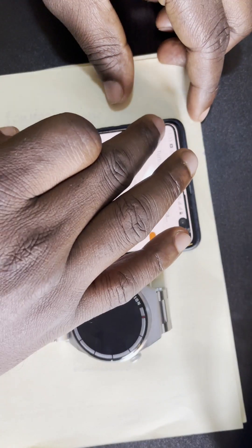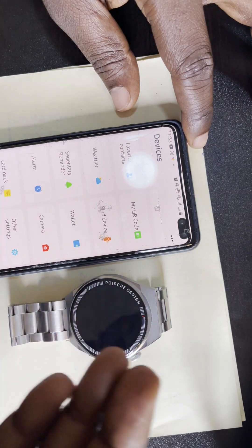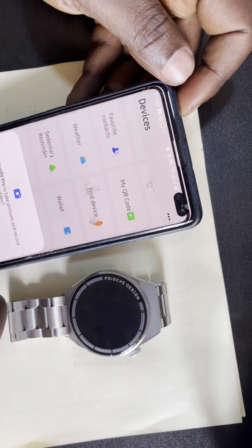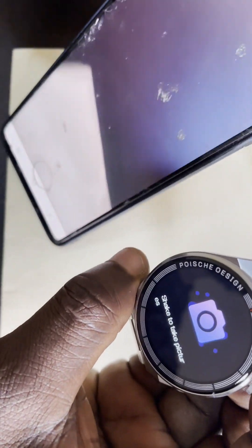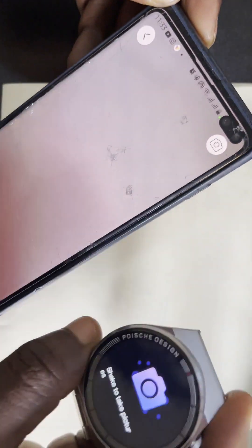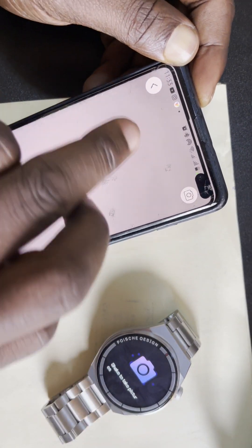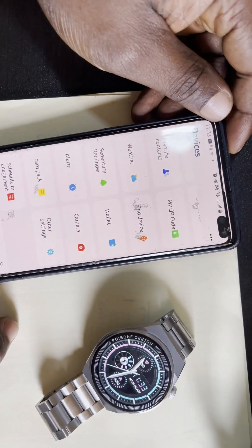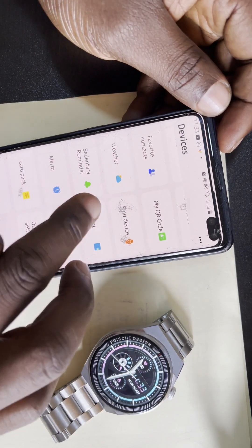You can look through the different settings available. There's a Camera setting — when you turn this on, it makes your watch a remote control for your phone's camera. You can take pictures by shaking the watch. You can also set alarms on the watch from here.